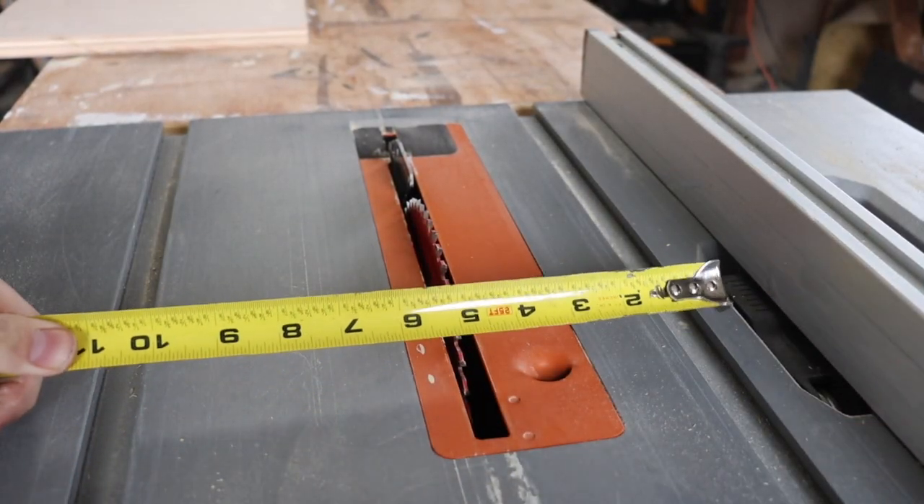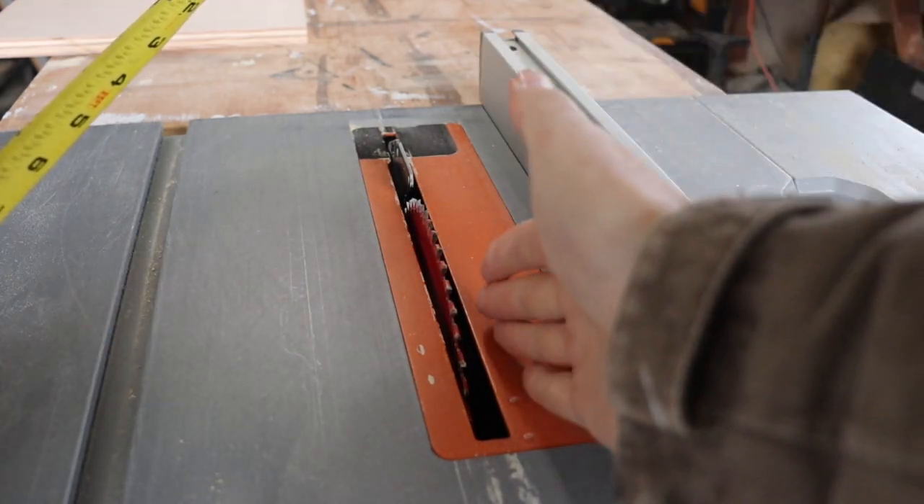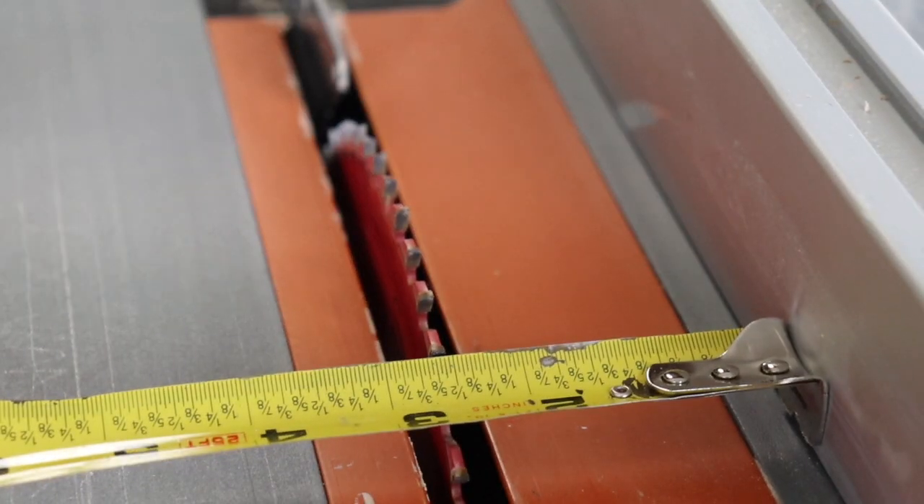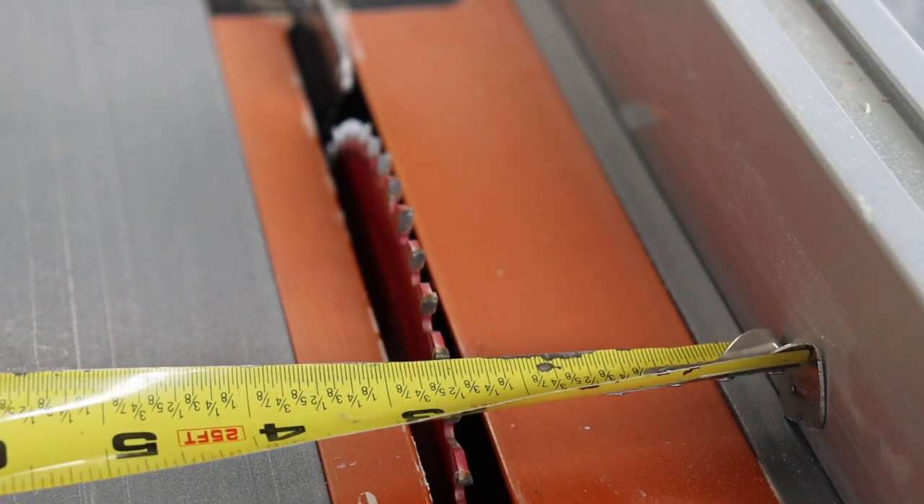I've talked about shaker cabinet doors in a previous video about the upper cabinets, but I'm going to be more detailed this time. I'll start by ripping three-quarter inch plywood at two-and-a-half inches wide. A general woodworking tip for the table saw: to get measurements as accurate as possible, slide the fence until the blade tooth is just on the left side of the two-and-a-half inch mark on the tape measure. Keep the fence there as you rip all your strips — that way every single one is exactly two-and-a-half inches wide.